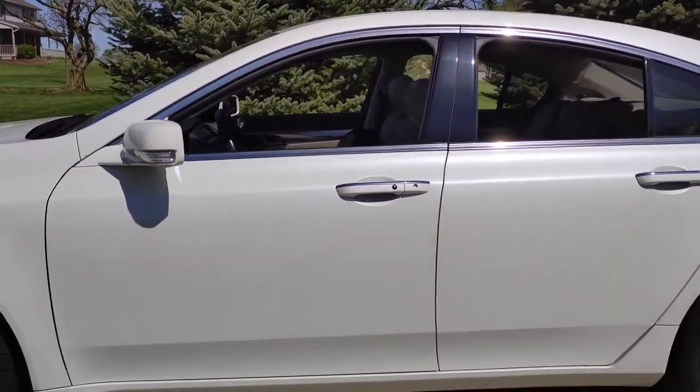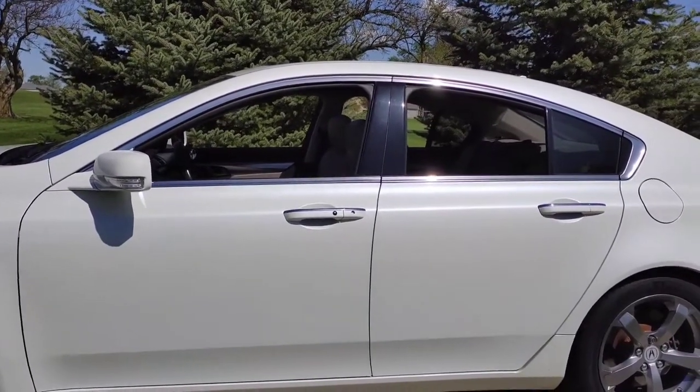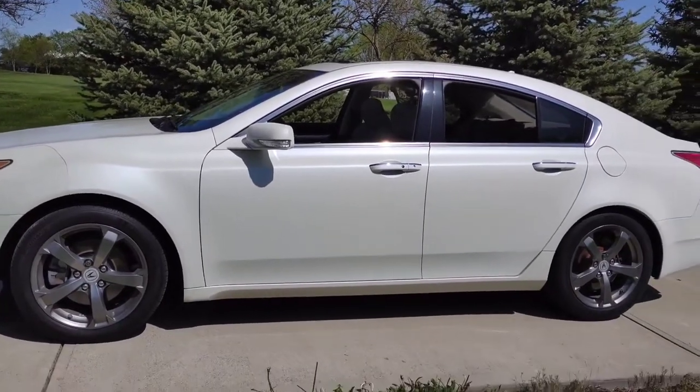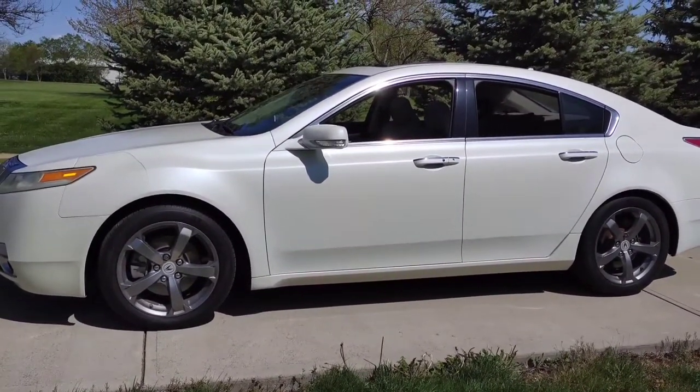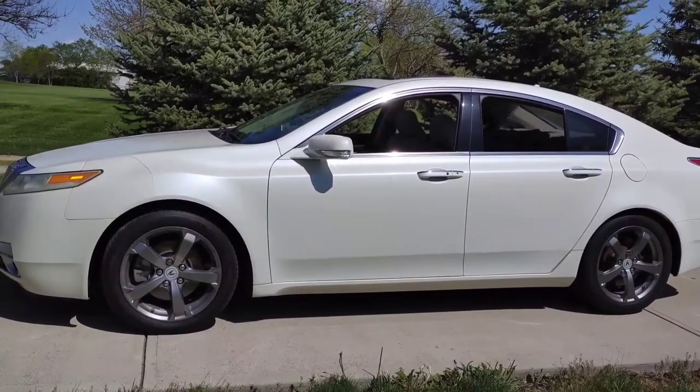Even if you just roll the windows down as you're walking to your car and they're only rolled down for 30 seconds, believe me, that makes the whole car a lot cooler. It's that easy.